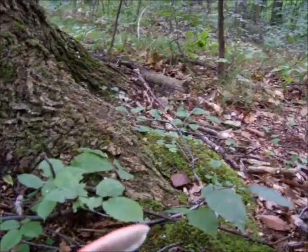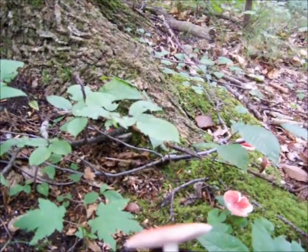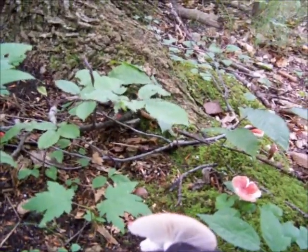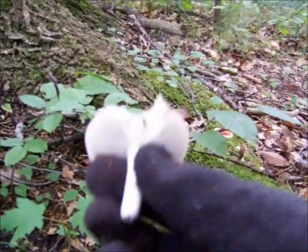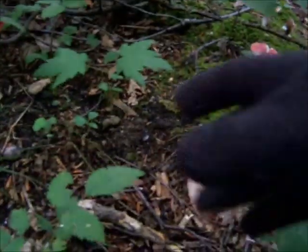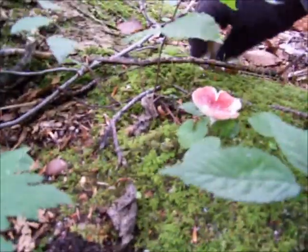This may be Russula emetica, but then again it could be some other. The easy way to tell Russulas is just by breaking the stem itself. That one's a little bit bug-eaten — that didn't work like I hoped it would. Usually you break it and it kind of breaks like a piece of chalk.